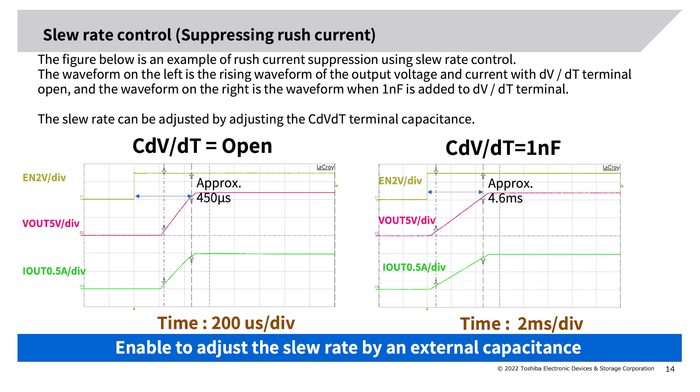Slew rate control — inrush current suppression example: the figure below shows an example of rush current suppression using slew rate control. The waveform on the left is the rising waveform of output voltage and current with the dvdt terminal open. The waveform on the right is the waveform when 1 nanofarad is added to the dvdt terminal. The slew rate can be adjusted by adjusting the C_dvdt terminal capacitance.